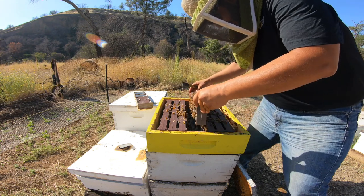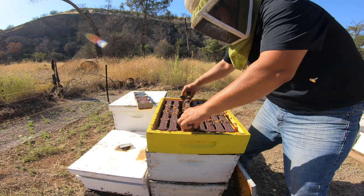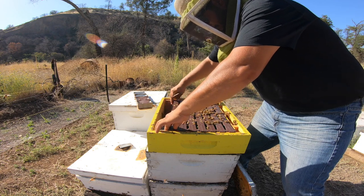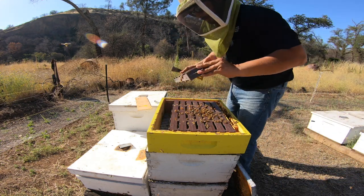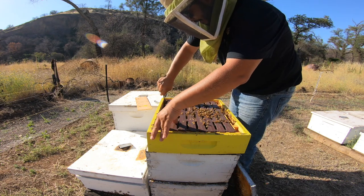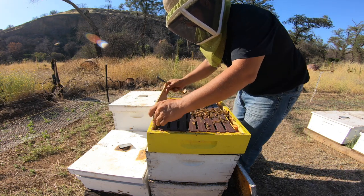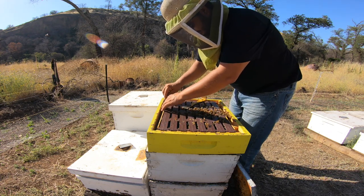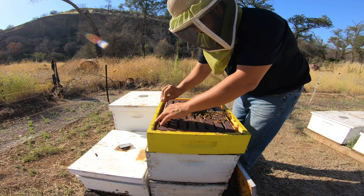Yeah, they're just kind of stealing that wax. I don't know if I should take it or not — this one looks a whole lot better than the other one. I don't know... any tips?